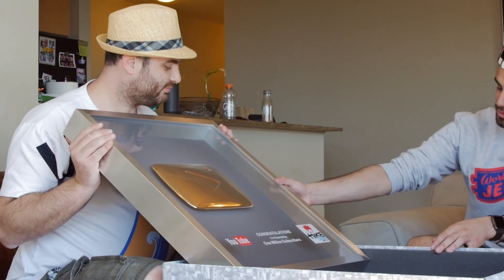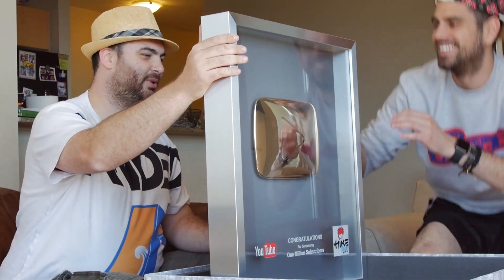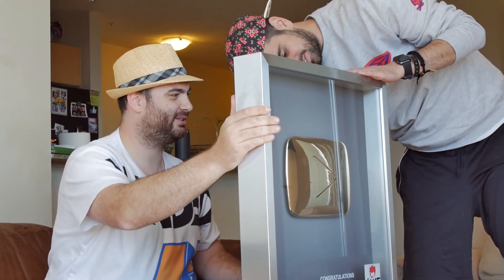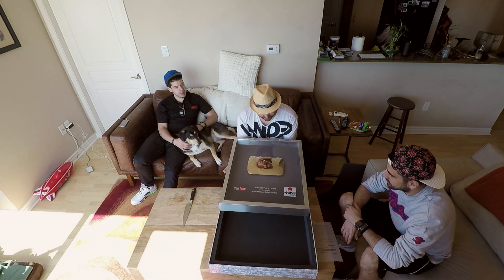Thank you, YouTube. Thank you, all my friends watching. How are you supposed to put this on the wall? Two hooks in the back. I'm going to need to find a stud or something. Holy crap, this is so awesome though. I would say it's like 50 pounds — definitely up there.